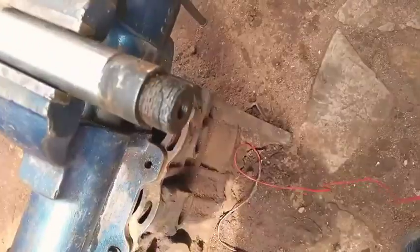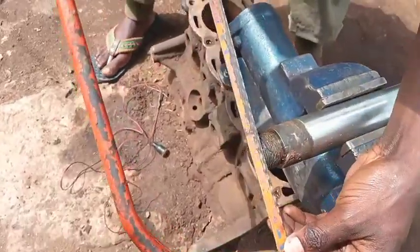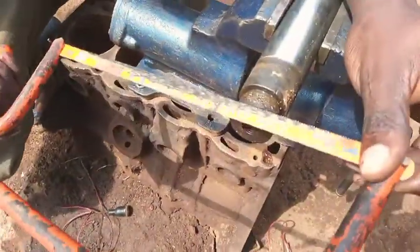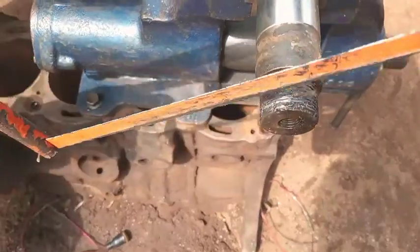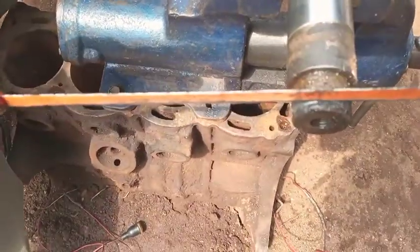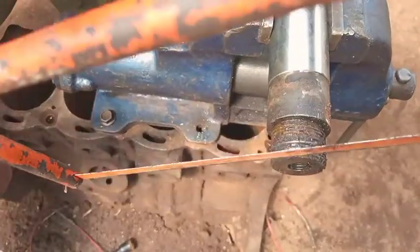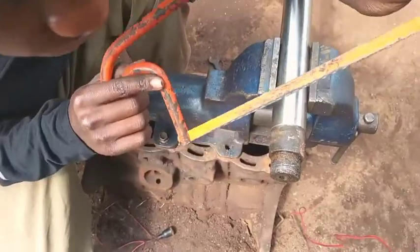As you are seeing, I'm using this axle blade. You first cut in between the threads - as you are seeing, like this - to separate the threads. You cut them in between like this. That's the first step: cut in between.